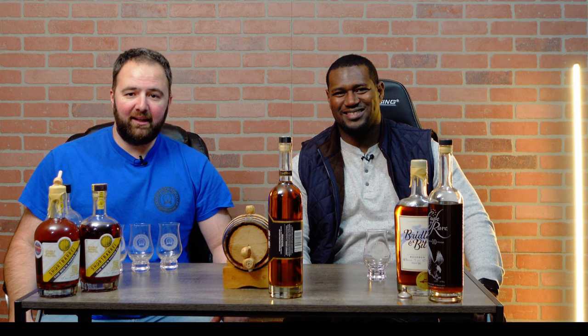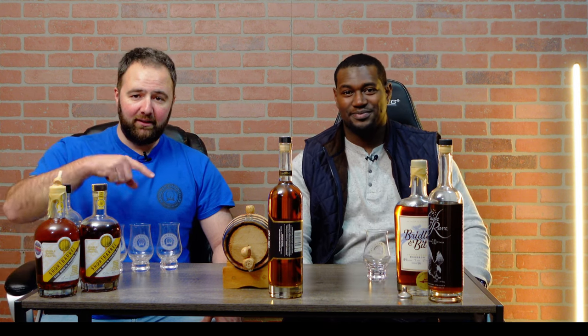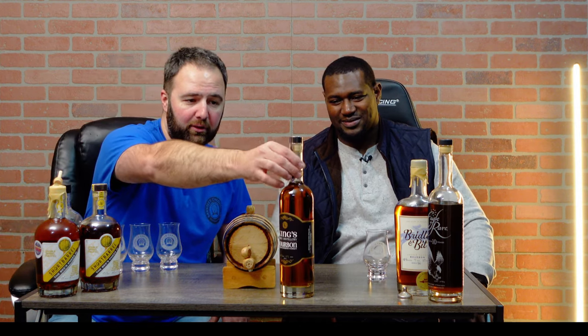Welcome back, we've got a guest in the studio tonight. This is Anthony Young — he has the channel 'The Unbottled' on YouTube and all other platforms. We'll definitely link that in the description below. Anthony has come in tonight and what we're going to do is talk about one of these barrels he's just picked up — we're looking at this King's Distillery bottle.